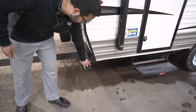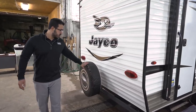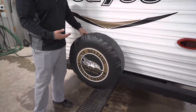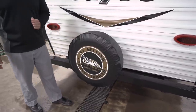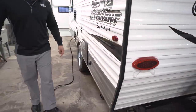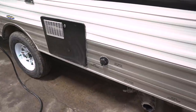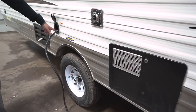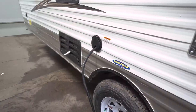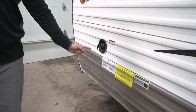Coming around to the back, you see a square tubular bumper with end caps. Pull those end caps off and you can slide your sewer hose in there for a convenient storage spot. Right here is your spare tire mounted on the bumper — it's the easiest place to get to it, and it has a cover so it should be in good shape. On the off-door side, you have your city water connection, your gray and black tank valves down below, the water heater, and your 30-amp power cord — easy to pull out and push back in. You can close this down when it's out to keep things looking clean.